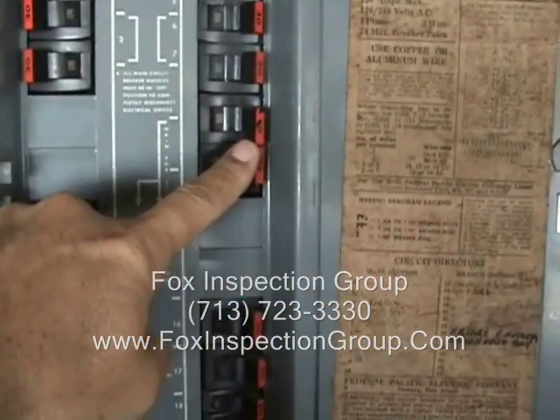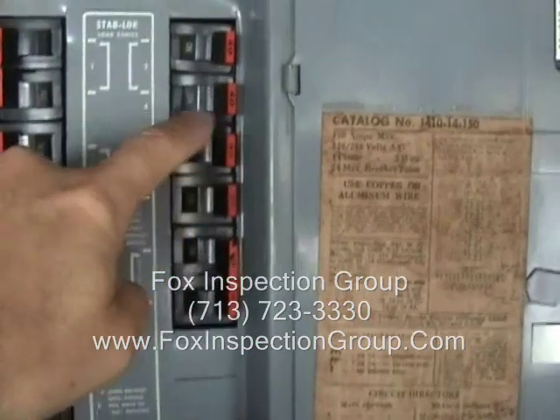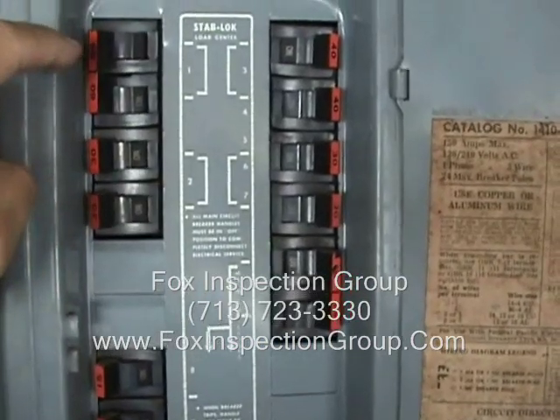That is one throw of the hand. Notice we do have a tie bar here. These two 30s are missing a tie bar here. The 40s are missing a tie bar. Looks like we've got a 60 tie bar here. The 30s are missing tie bars. So we've got throws of hand.